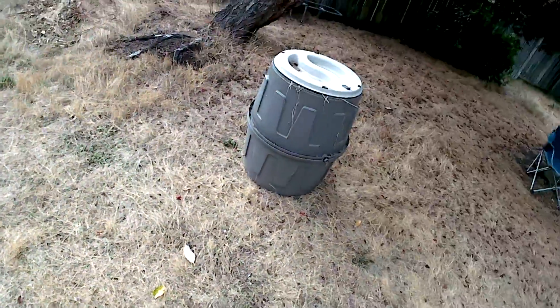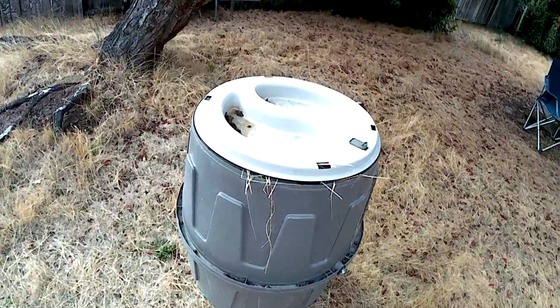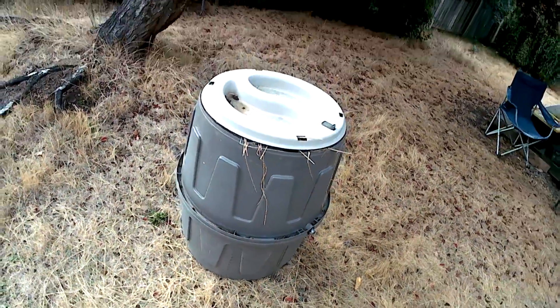It broke off its thing, so it needs to be used. It looks like that because I added top grass to the top.